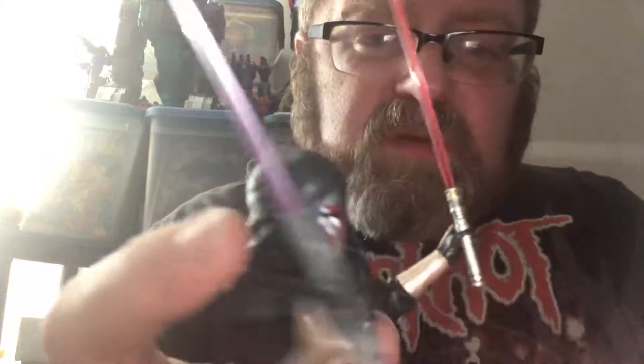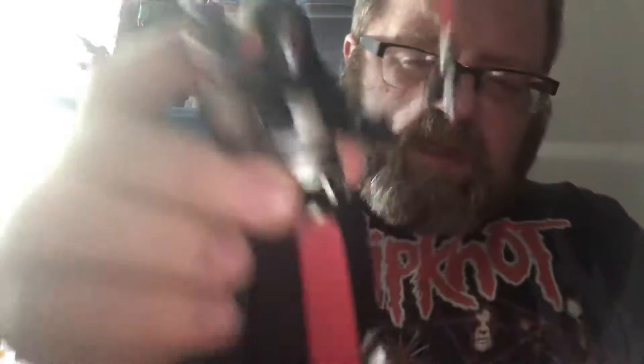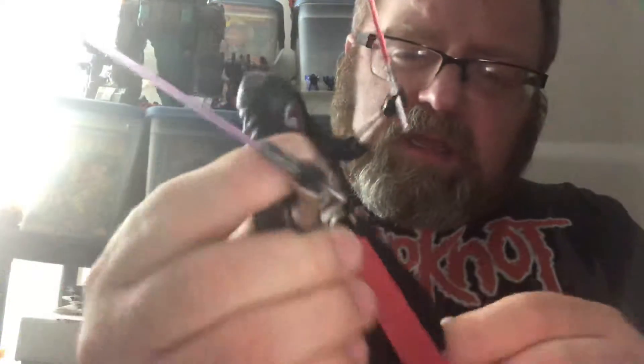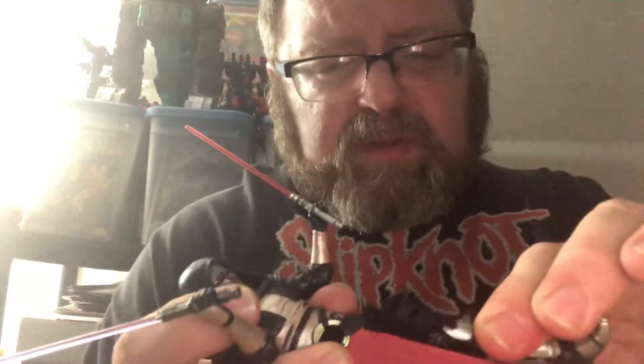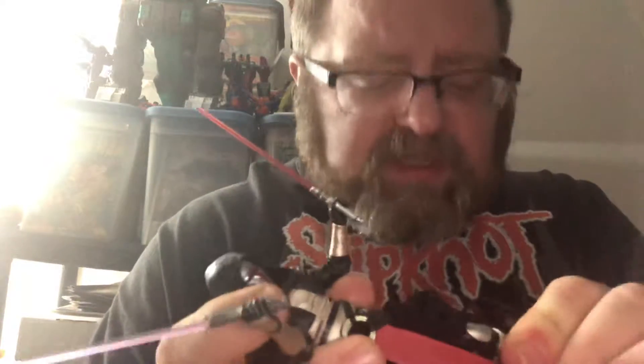He comes with two lightsabers — one is a clunkier looking one and one is more streamlined; that one's purple and this one's red. The leg can go up that far and back that far. I don't want to push the skirt too much because it hampers movement there. It probably needed double-jointed knees and rocker feet. So despite the issues with the head not moving much and the skirt, this is a nice figure — I like it.